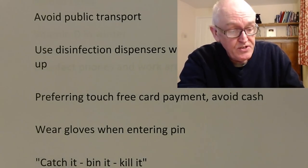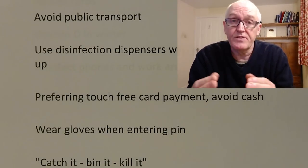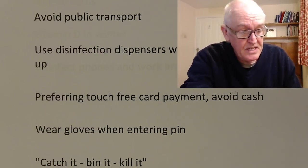Don't spread viruses yourself — catch it, bin it, kill it. So if you're going to cough or sneeze, cough into a tissue, then fold it up so that the bit you've sneezed into is folded over, and then bin it.